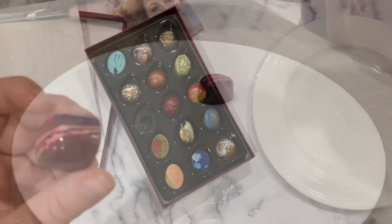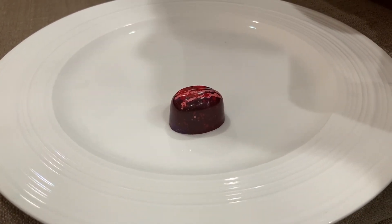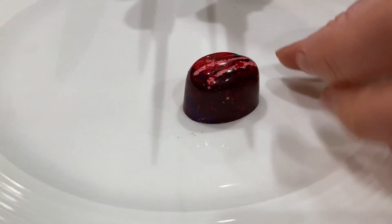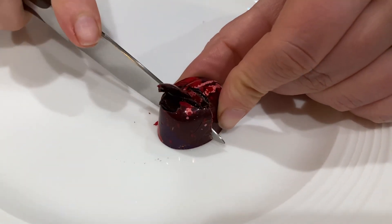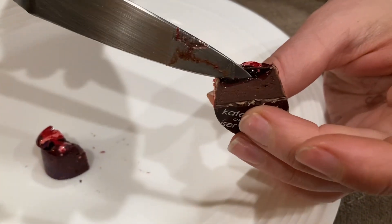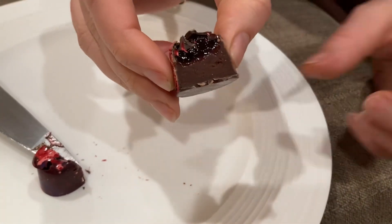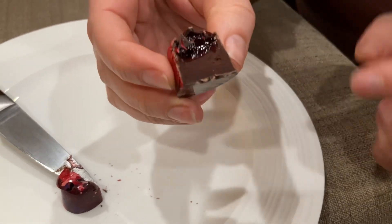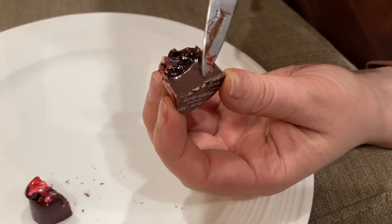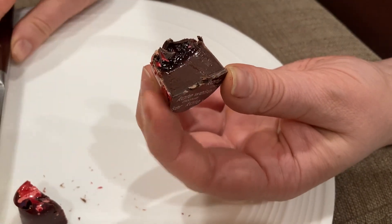We chose to try the red wine and berries - it's a pâte de fruit layered with dark berry ganache. Sounds really delicious. Cutting into it now - feels great as I cut it. You can see the cut: a very rich pâte de fruit, and the shell is very thin - very professional.